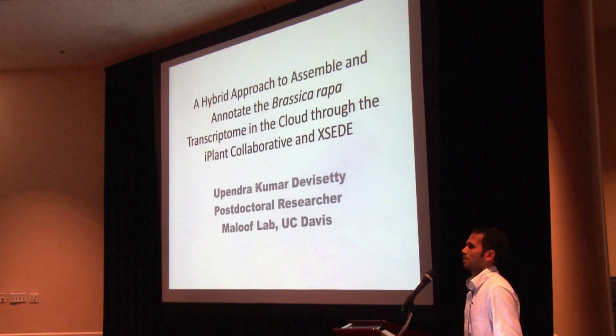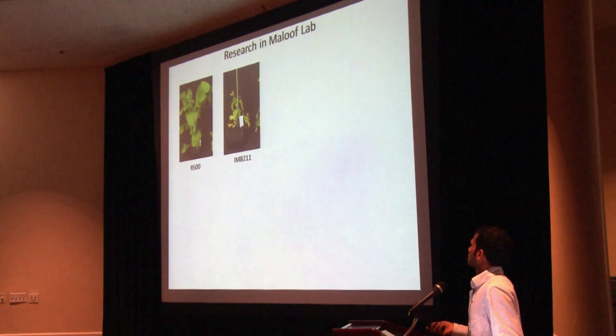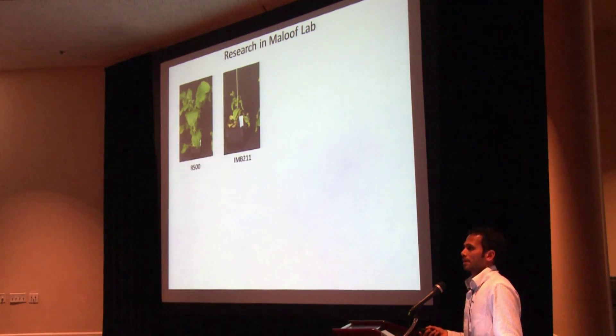Today I'm going to talk about one of the pipelines that we have developed using iPlant tools such as Atmosphere and high-performance computing tools such as XSEDE. One of the main research interests in Julian's lab and Molluf's lab is understanding the genotypic differences.